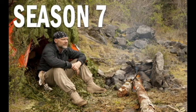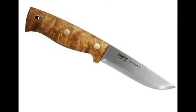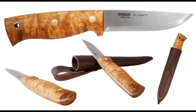We have received several requests to review the Heli Temagami — I hope that's how it's pronounced — that was designed by Les Stroud.